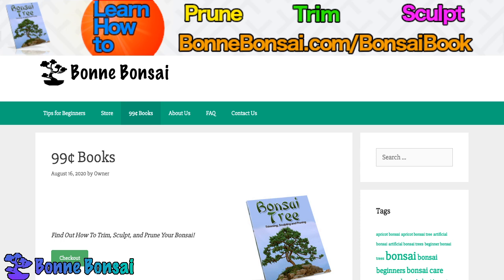That's all for this video. If you want to learn how to sculpt, prune, trim, repot, wire, and all that stuff for your bonsai, then make sure you go to bonbonsai.com/bonsaibook and you'll see what's in the book.